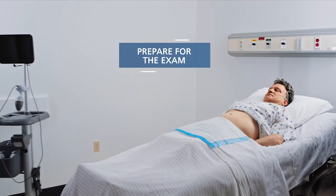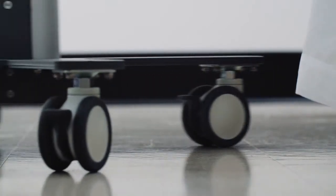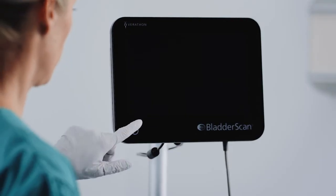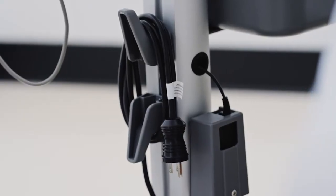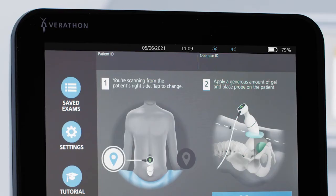When you enter the clinical room, have the patient lie in the supine position and move the Bladder Scan System next to the bed. Position the system where you can comfortably extend the probe to the patient and see the console. Secure the workstation by locking the wheels. Do not plug the workstation into the wall — you can only perform the exam while on battery power.